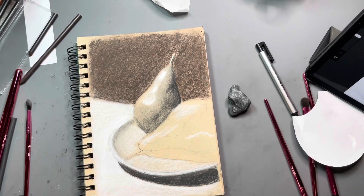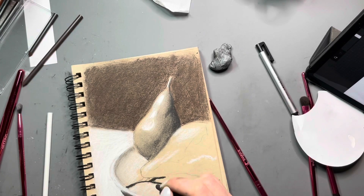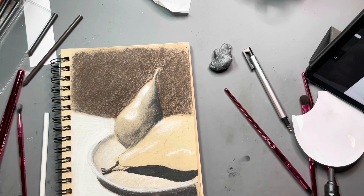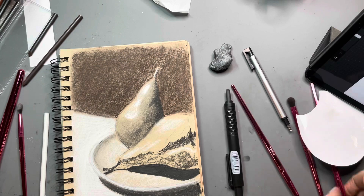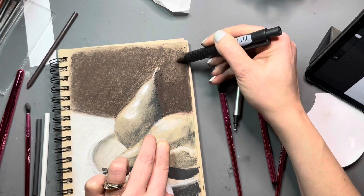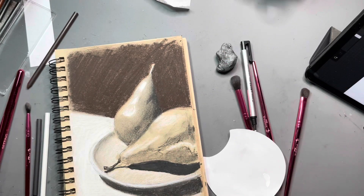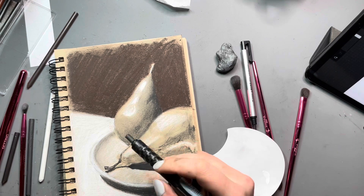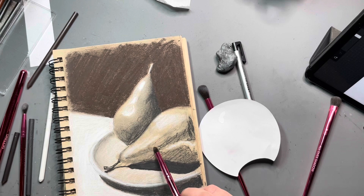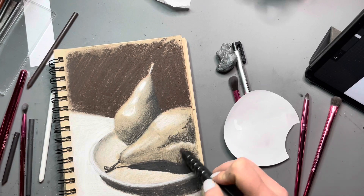After I threw in a few highlights onto the pear, I went in and put the shadow of the pear. I knew that was going to be one of the darkest values in this drawing, and I wanted to make sure that was in there so I could better judge the values of the pear as I was using my reference photo. Once that shadow was in there, I was better able to judge the rest of the values. I noticed the background wasn't as dark as I wanted it, so I took the dark sepia and did another coat, going in one direction to make it less scribbly looking. That's why you should always walk away from your work before you decide it's done and come back to take another look.